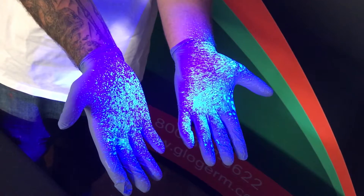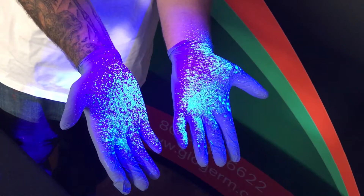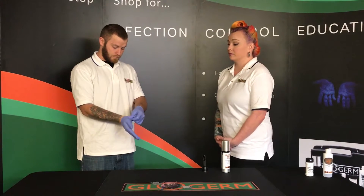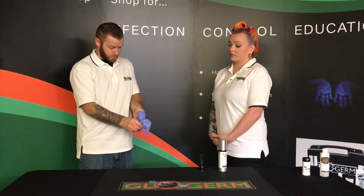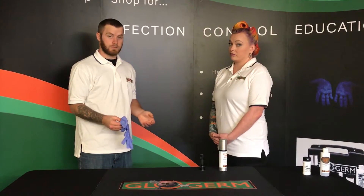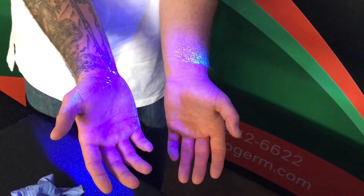Once the mist has had time to dry, you can shine the ultraviolet light over the gloves to show them where it's been applied. Now have the trainee remove the gloves as they normally would. Once again, the Glowgerm on the hands and wrists would indicate how bacteria would transfer when present.